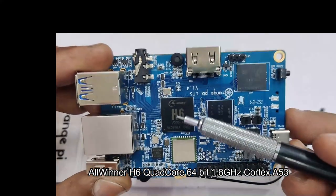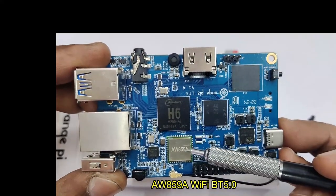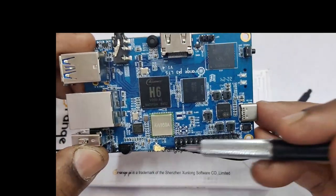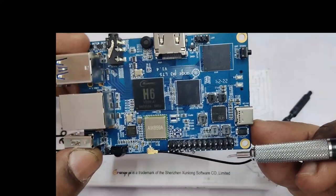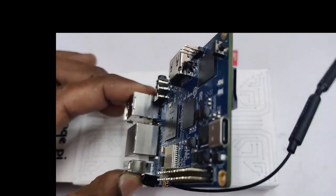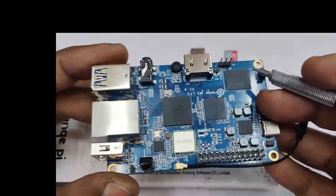The processor is Allwinner H6, a quad-core 64-bit Cortex-A53 processor running at 1.8 GHz clock, with a high-performance GPU. AW859A is the Wi-Fi plus Bluetooth 5 chip, and it has got an external antenna also. There are 26 GPIO pins as it is a compact version, and USB Type-C power — it requires a 5V 3A power adapter.